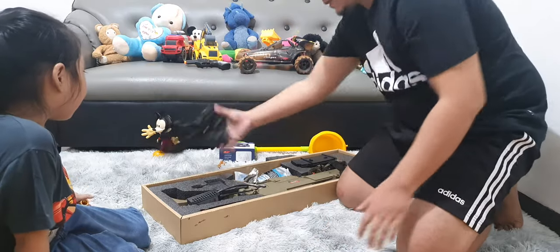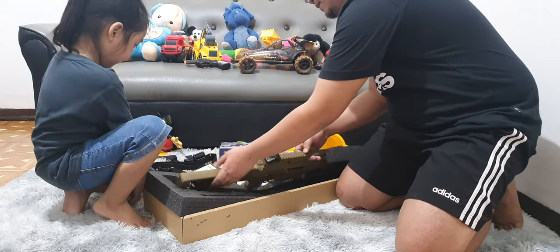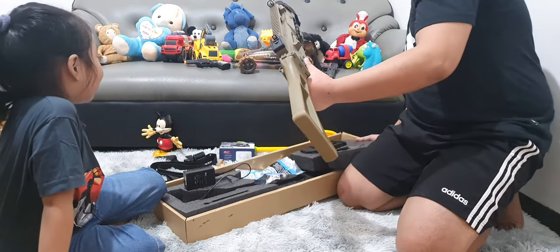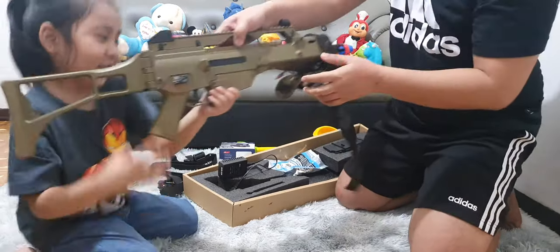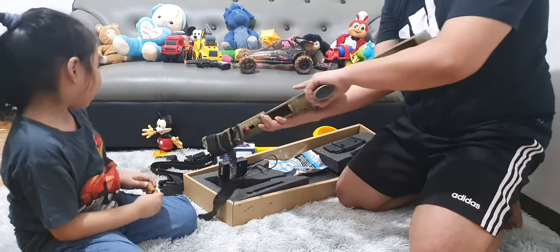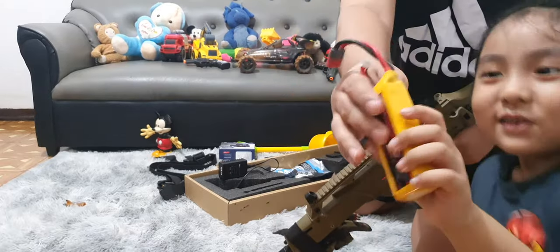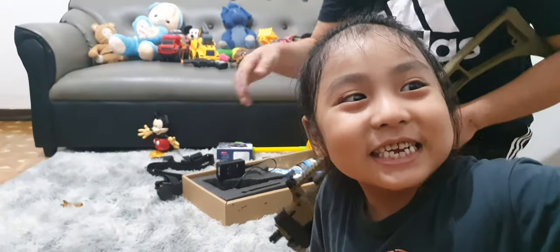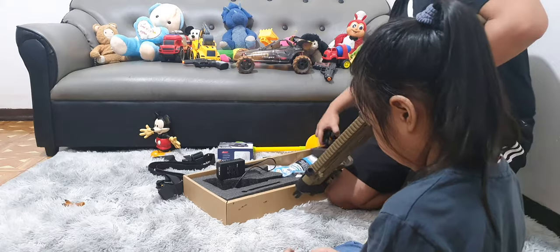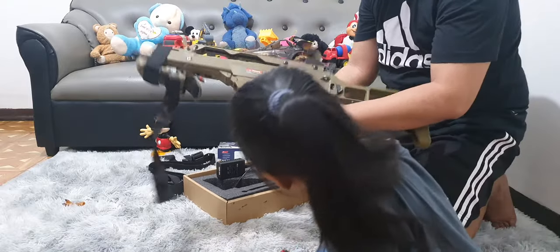This is the stock for the gun. And look — wow. Hold it and show it to them. Is it awesome? Yeah. And this is the battery. Whoa, the battery. This is ammunition. Wow, isn't it so cool? Yeah.